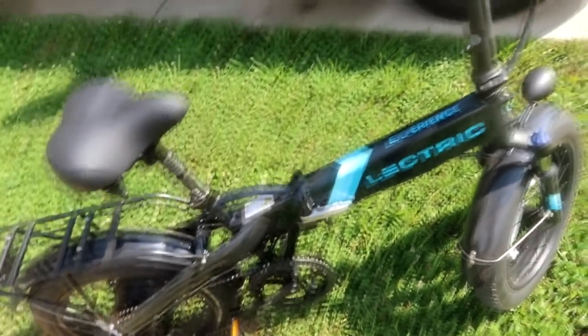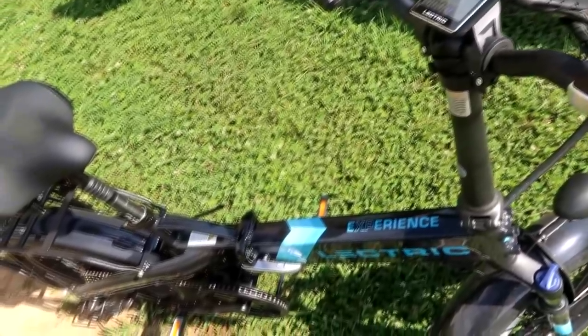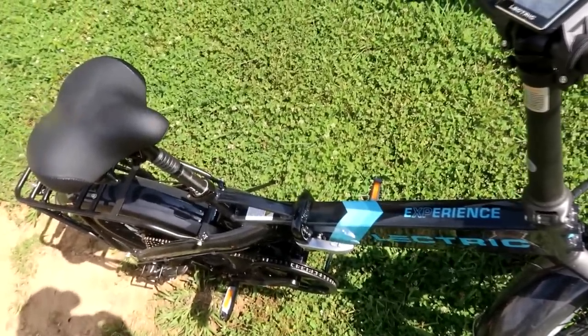All I had to do was get it out of the box, unhinge it, plug in a few electrical connections, and that was it. I'm gonna throw this up in the truck and we're gonna hit the woods. I've got to go check some trail cameras and stuff — I'll bring you along with me.